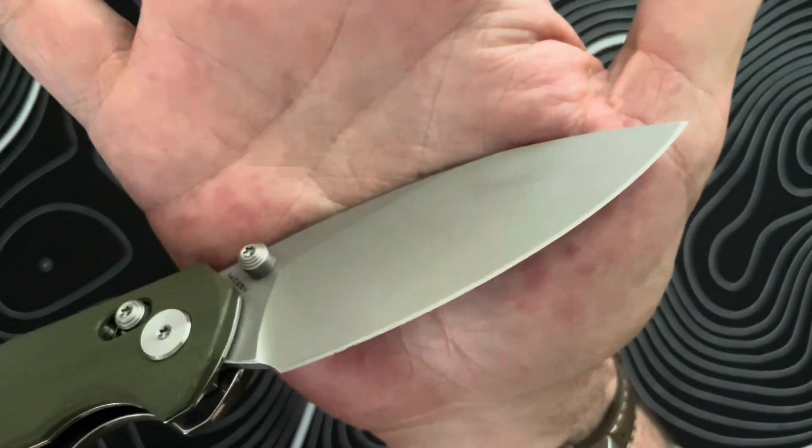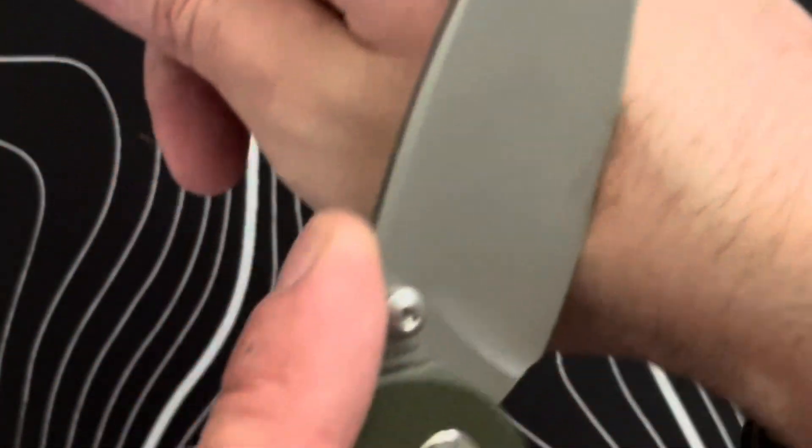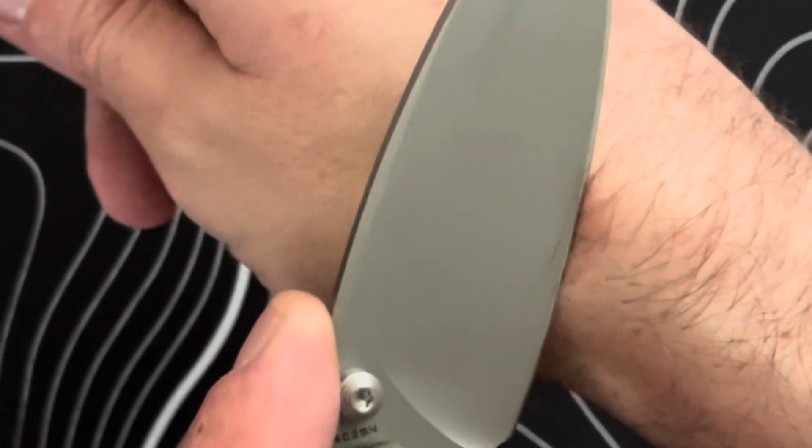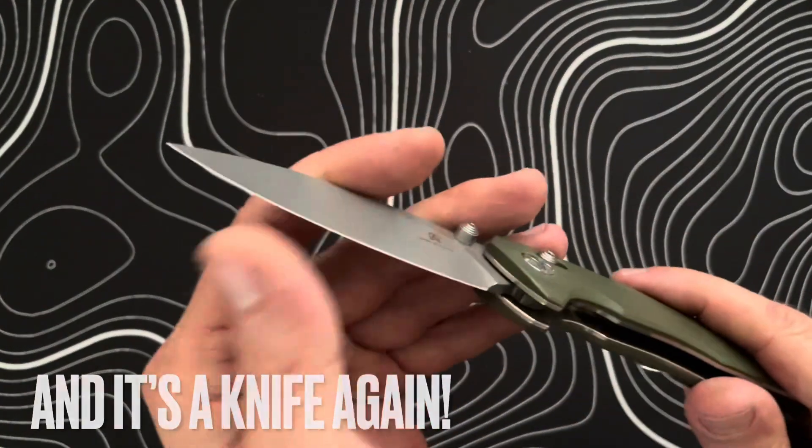I think this came out pretty good overall and I'm very happy with the results. I'll do a little shave test here — it's not razor sharp, but it is popping hairs quite well with just a single pass. I think we are good to go.